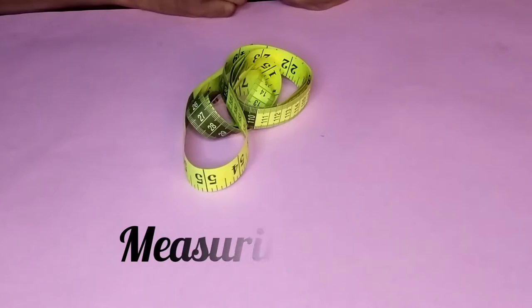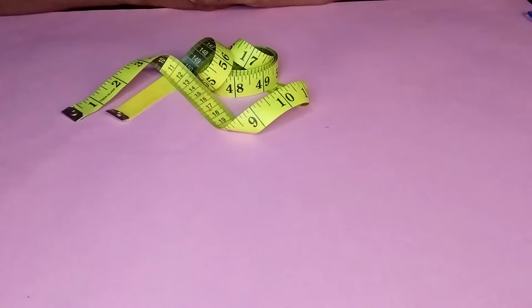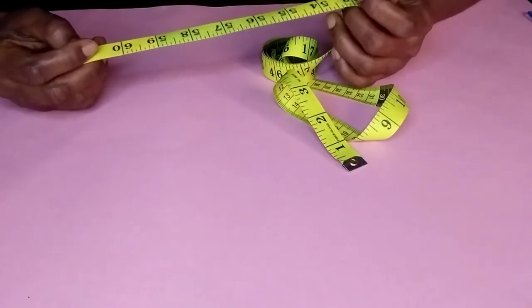The next pattern making tool is the measuring tape. This measuring tape is a unique tool for taking body measurements. It is also used for measuring long lines on patterns. Measuring tape comes in different lengths — the one I have here is 60 inches, but you also have one of 120 inches length.